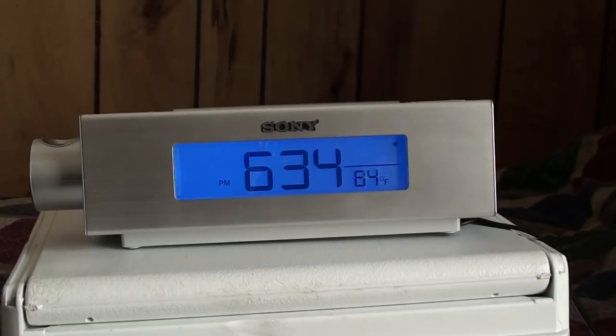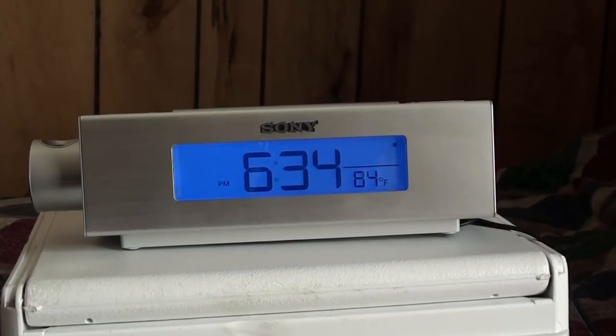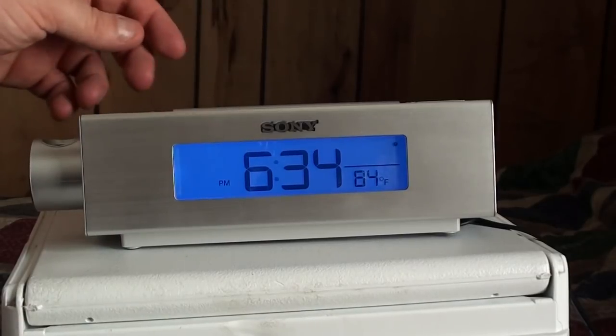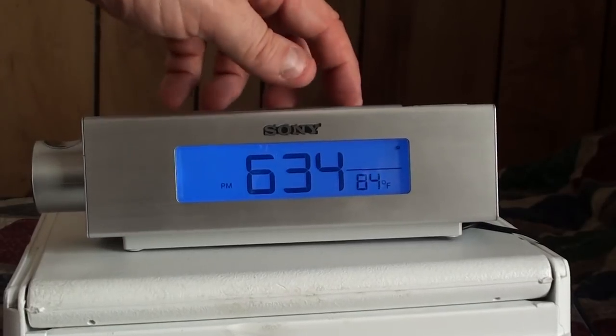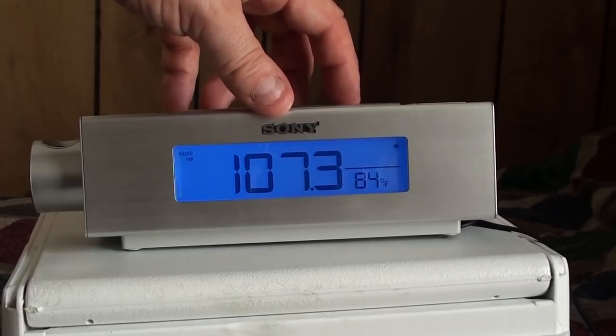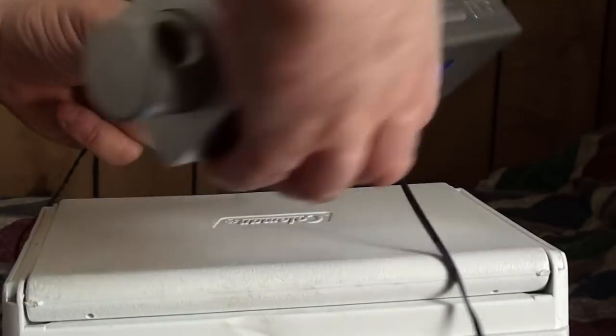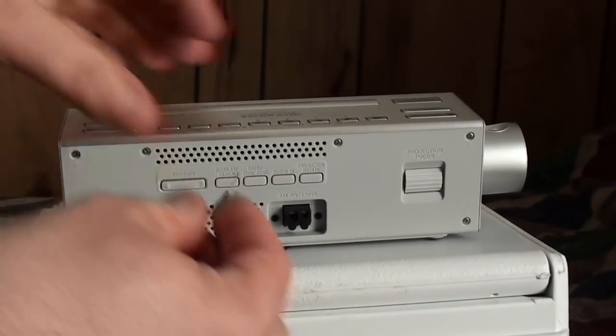The unit does come with a radio, and for fair use purposes I'll only play it for a couple of seconds. It is at full volume, which is a bit disappointing. Here's FM — hitting the radio button now. And that's AM, but in order for AM to work we have to attach the AM antenna, which is kind of a pain.